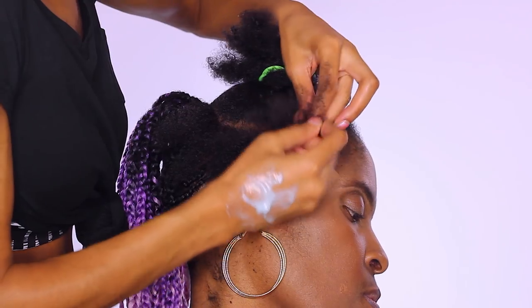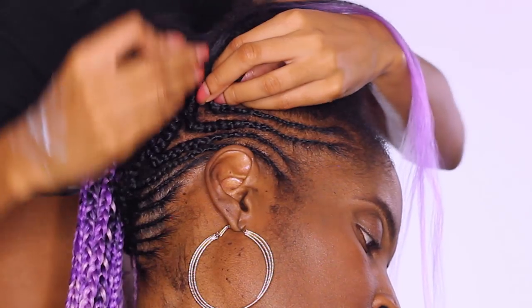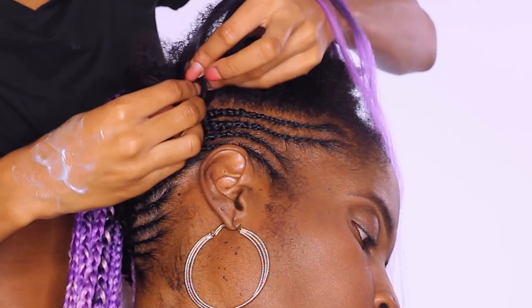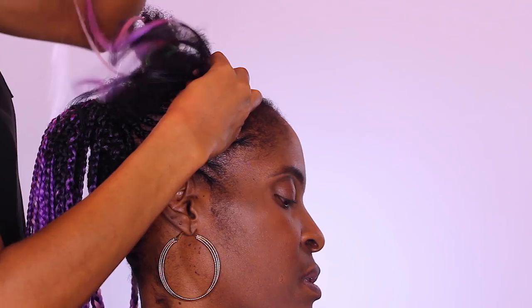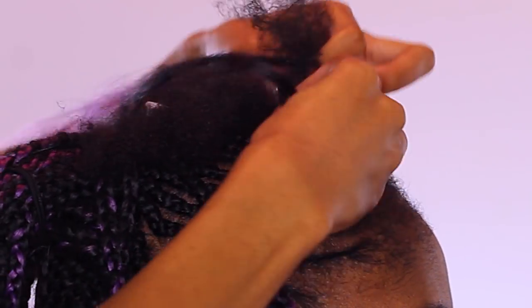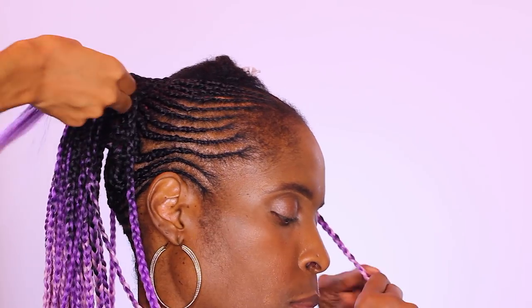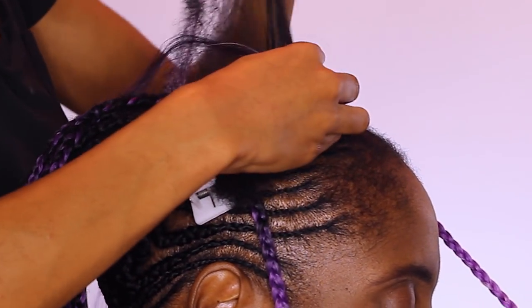Those braids will be wrapping up to the tip top of her head for that ponytail, and then you'll be done and complete with the hairstyle. It's a really simple pattern — the main objective for this to come out right is just to make sure that you section off the hair correctly, so you know which braids are swinging where. You can lay out and map out your braid pattern beforehand.